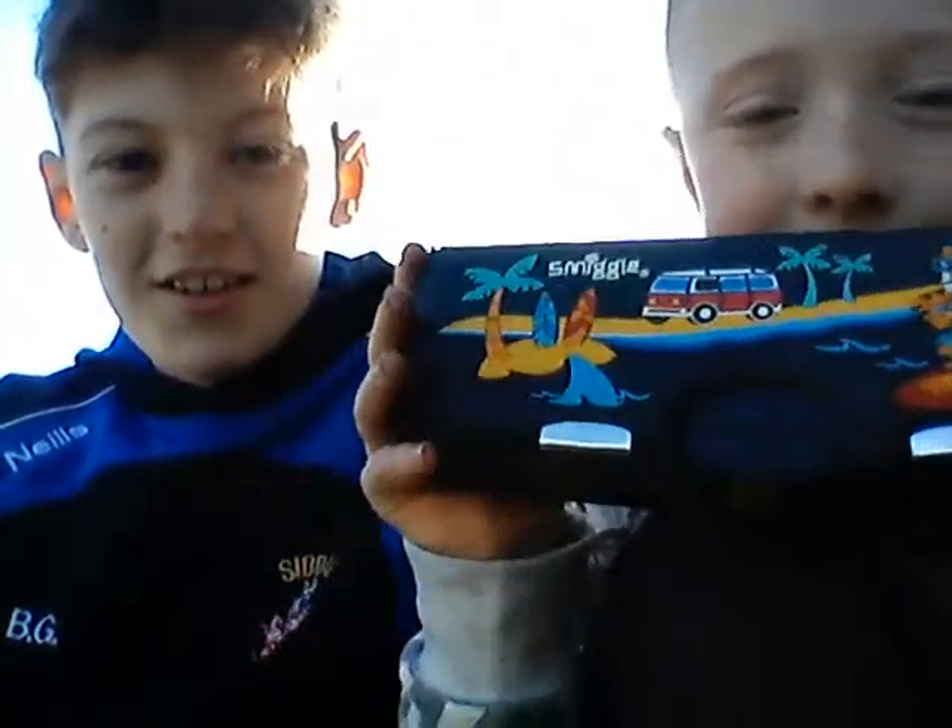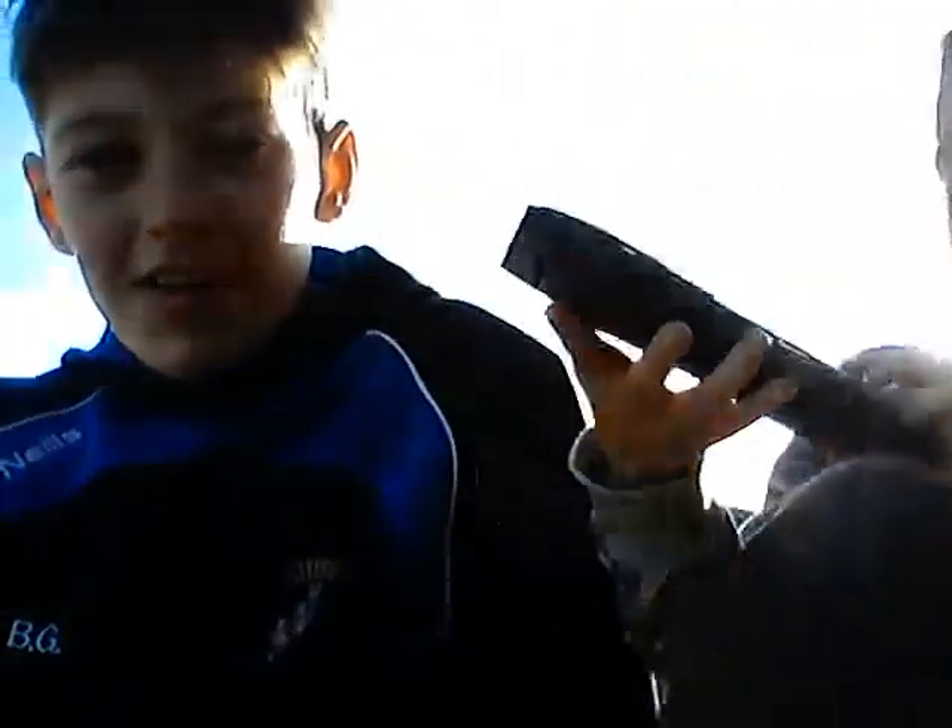It's your boy D&D123 and today we're joined by Billy. What are we going to be doing Billy? Showing you my Smiggle pencil kit.